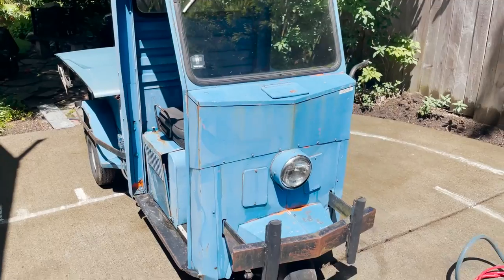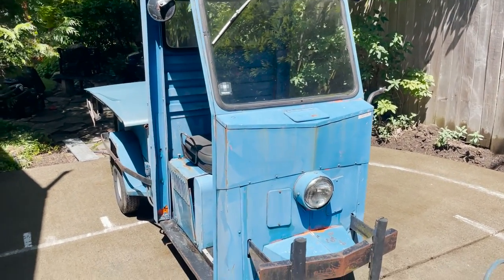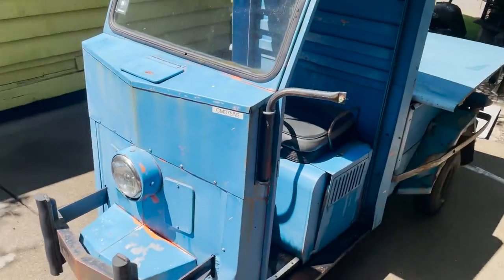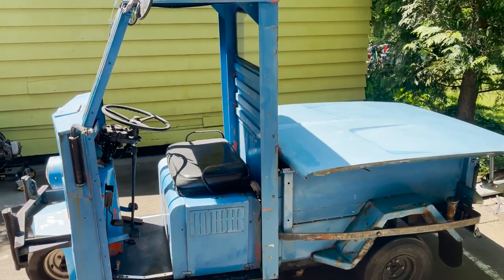I've always liked these things. The really old trucksters are really cool — they have a curved front windshield. I really like those, but they're kind of hard to find these days. Even this one is pretty hard to find, but it's so unique that I liked it. Had to have it.